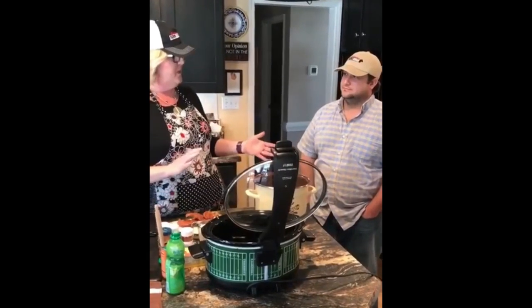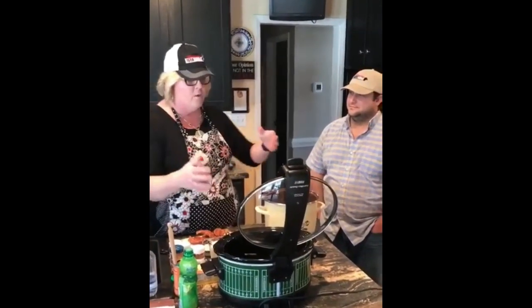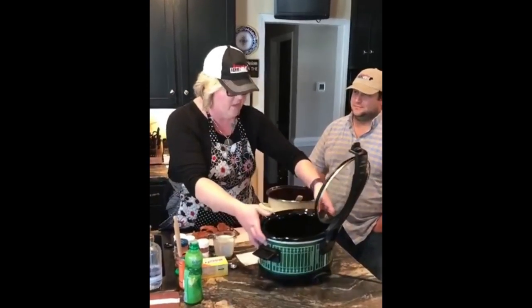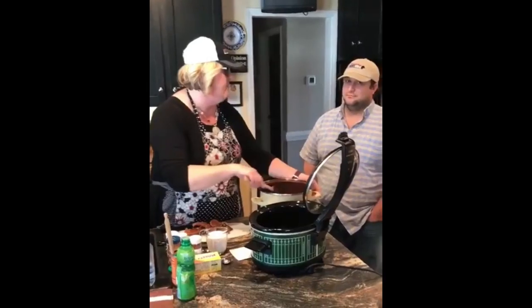I'm going to share a couple of recipes with you, but as I'm working, I want you to tell me about what you do, tell me about your beef, tell viewers whatever they need to know — especially your website and that information.